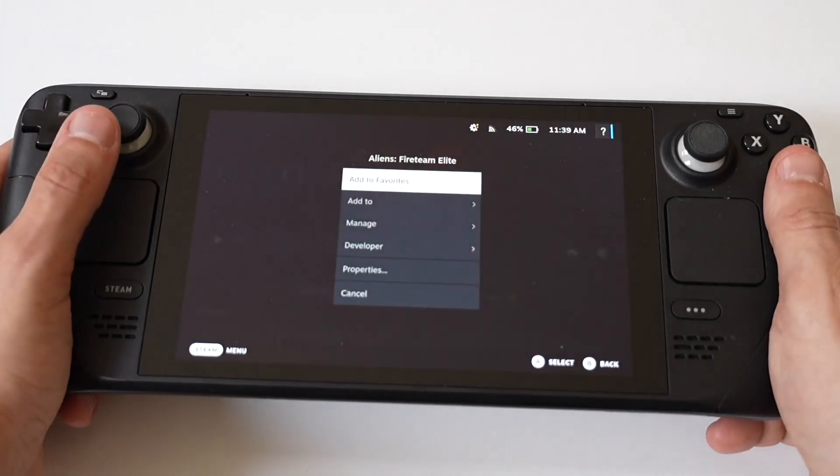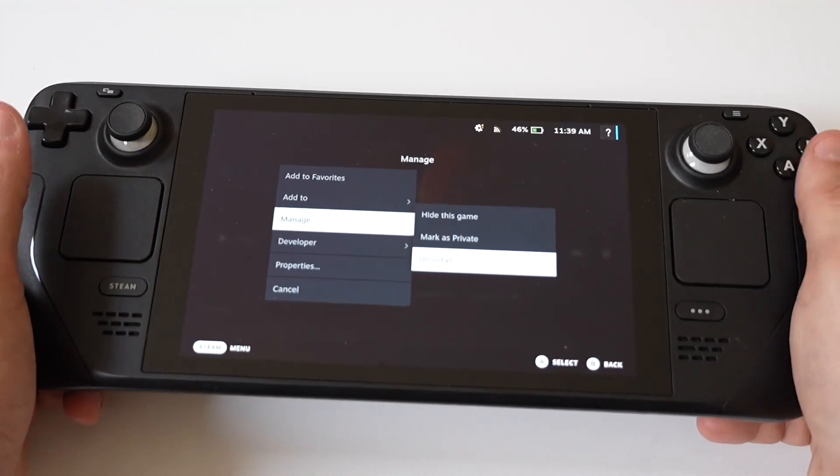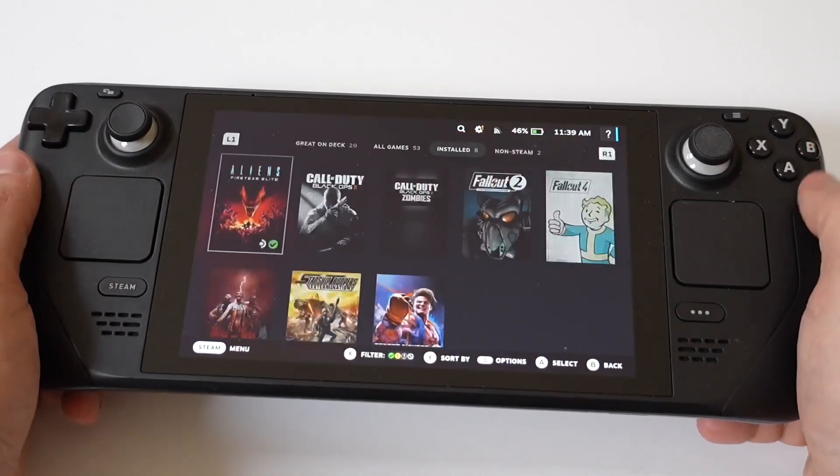To do this, you just want to right-click on any game you no longer play, then click Manage, then Uninstall — and obviously do this for as many games as you need.